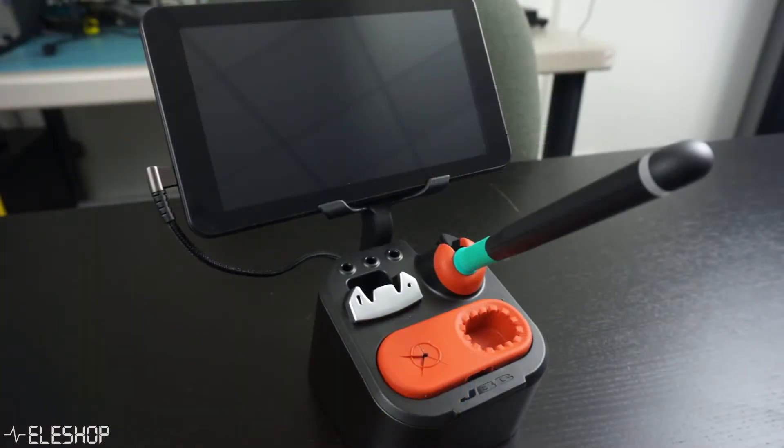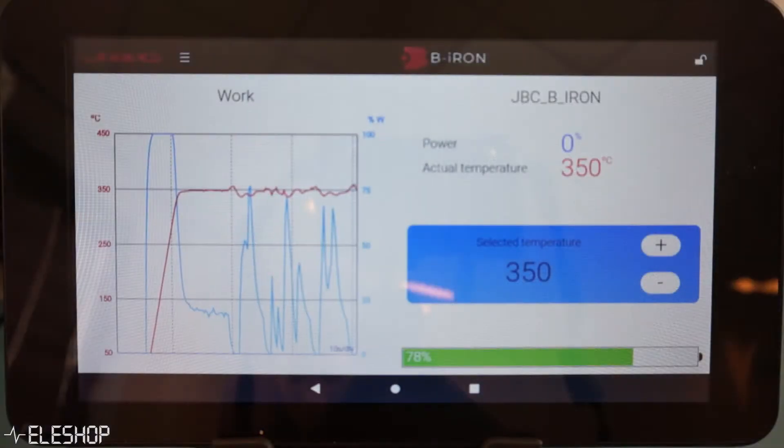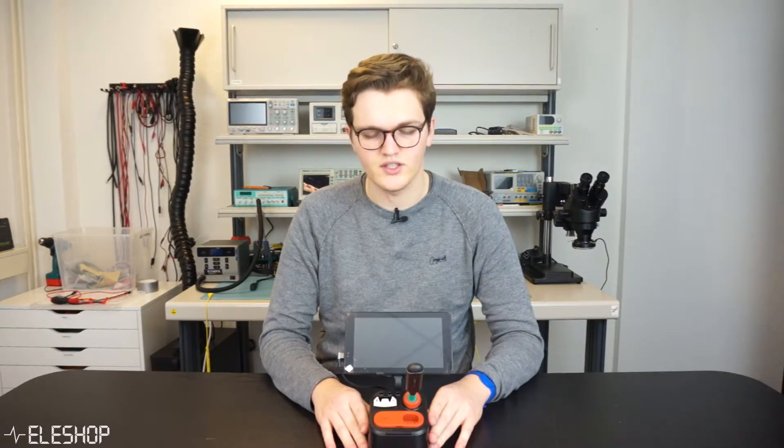Welcome to a new video from Innistrop. Today we have here a JBC Precision B-Iron soldering station. This soldering station is one of the first wireless soldering stations out there. At this moment in time it is still not available for sale, but we got the chance to review it. But why would you specifically want a wireless soldering station?